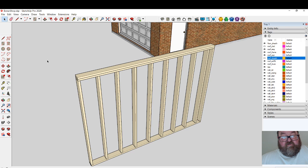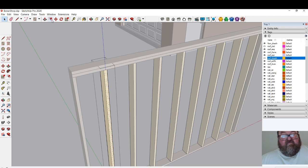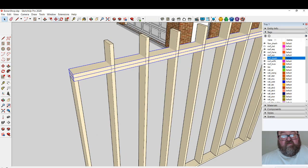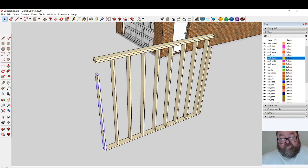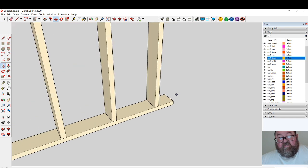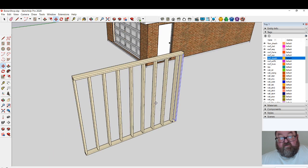Now, the reason you want it to be a component: let's say you're building your house and you decide to raise the ceiling height a foot. You go in, edit one stud to raise it 12 inches — boom, you just raised all your studs 12 inches. Then grab your plates, move them up. You can see one stud near the end — if this is an exterior wall you'd have a corner there, but this is a 2x6 wall.